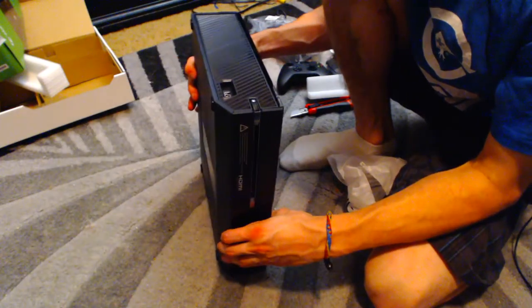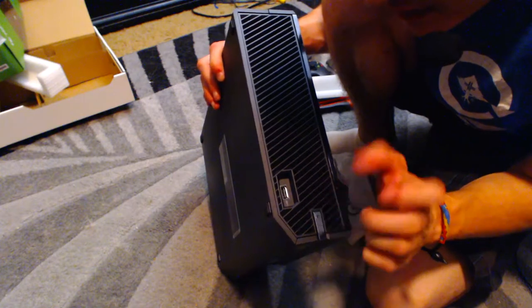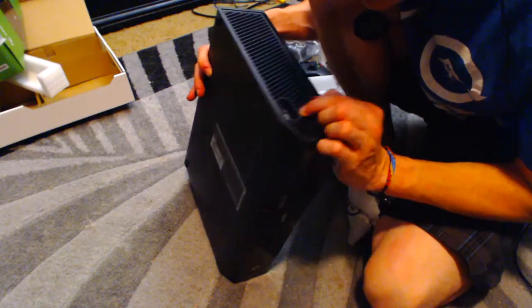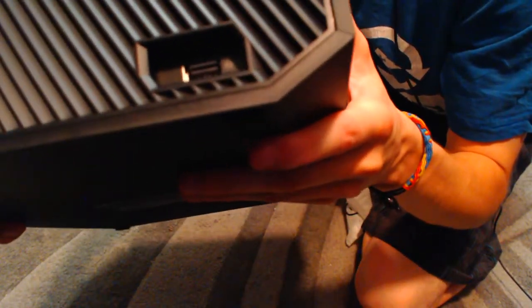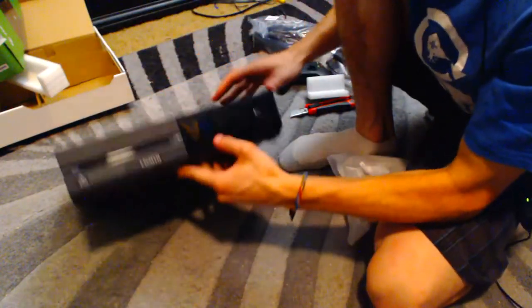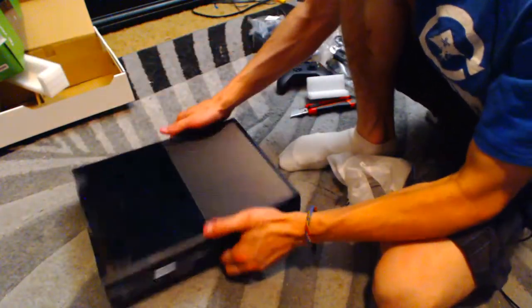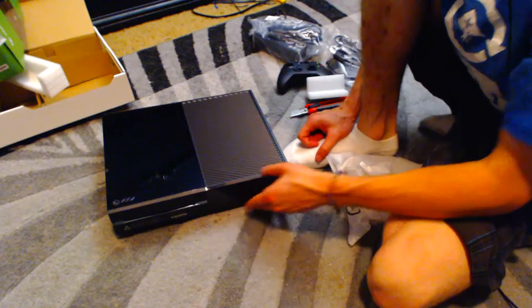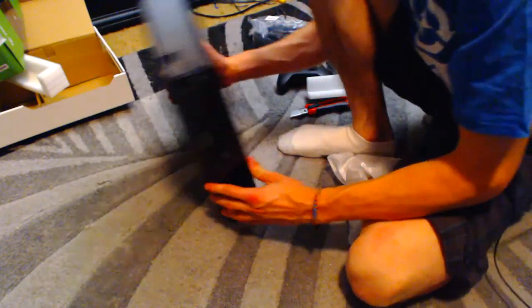Oh, and here's another USB, it looks like. This one — I don't know — it has a weird SS symbol on it. Right there, it says SS with the USB symbol. Not sure what that means. But yeah, it actually looks like the Xbox just stays like this. There's no flipping it this way or anything.